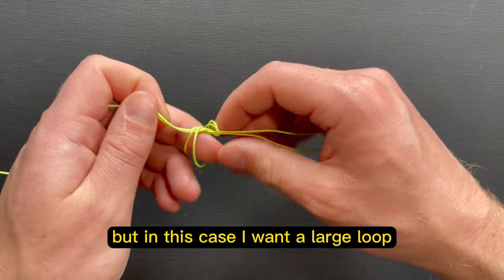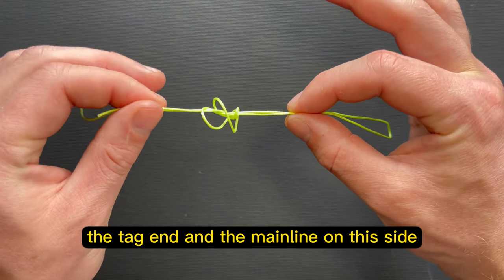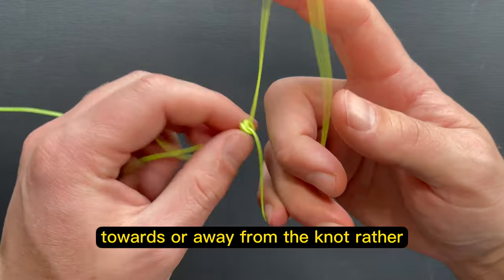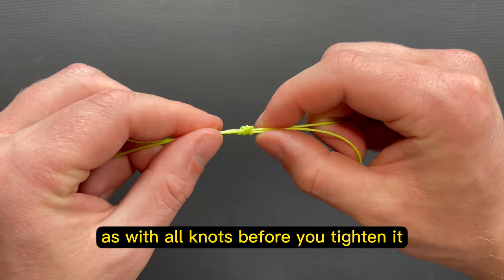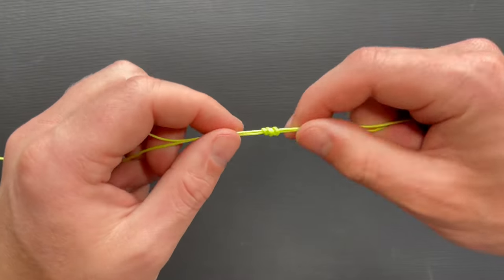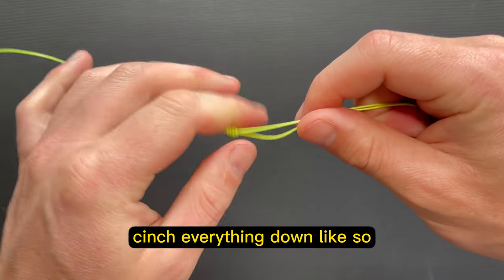But in this case, I want a large loop. So once this is about where I want it, I will just draw the tag end and the main line away from the knot, and it'll cinch down. As with all knots, before you tighten it, I recommend wetting your line. Once the line is wet, you can go ahead and cinch everything down like so.